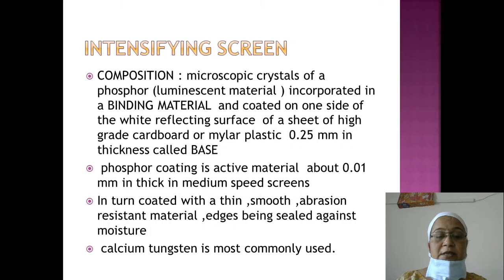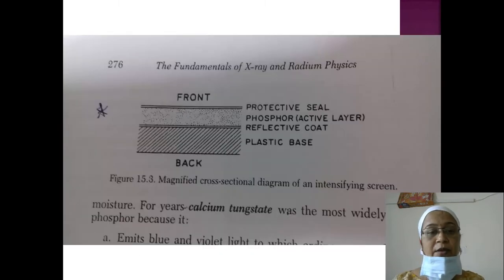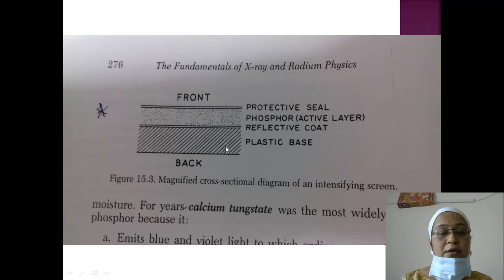The active layer is coated with a thin, smooth, abrasion-resistant material and its edges are sealed against moisture. Calcium tungstate is the most commonly used phosphor. The important point to remember is that the screen contains microscopic crystals of phosphor coated over a base sheet of high-grade cardboard or mylar plastic. The cross-section of the screen shows the back, the active phosphor or reflective layer, and the protective seal.